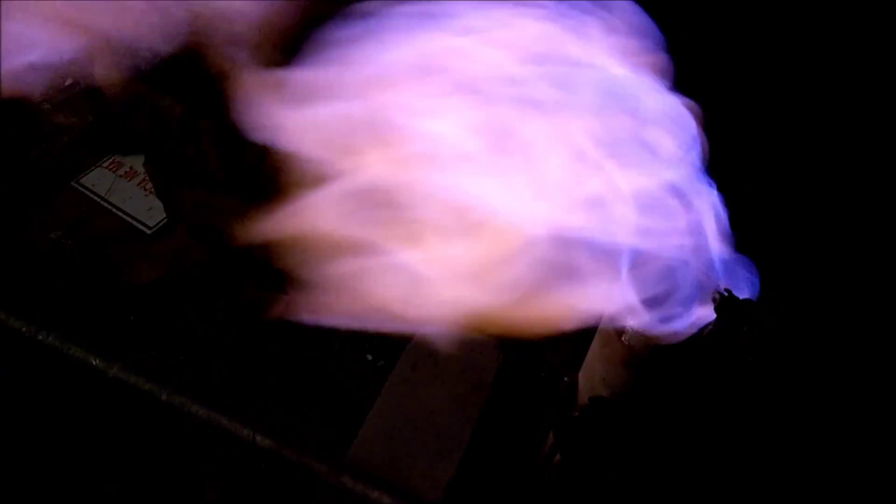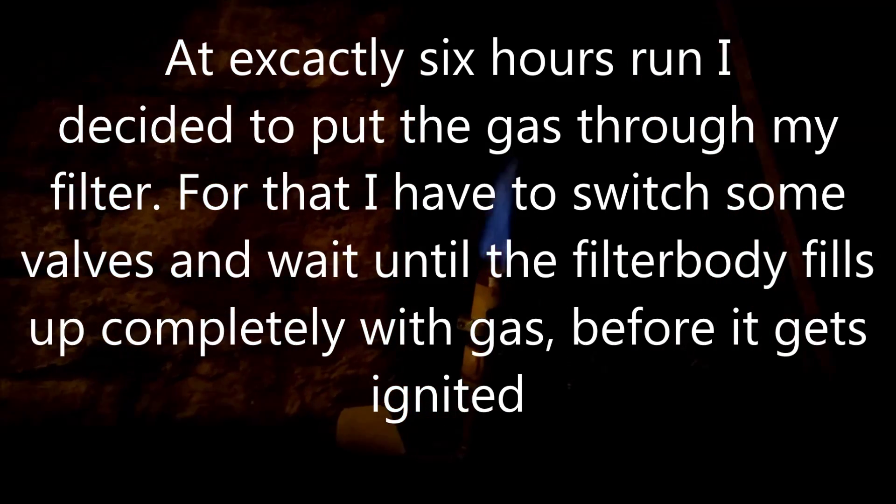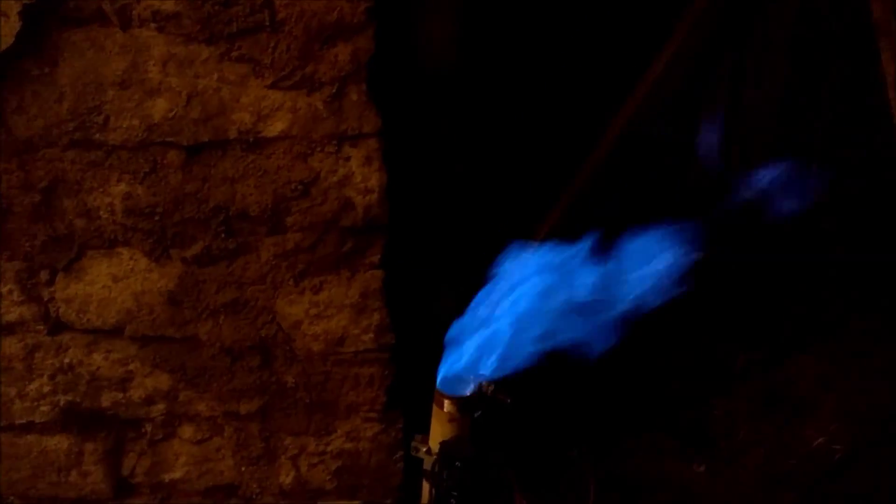This is the flare after almost six hours of run. There's a very heavy wind but it's a powerful flare — the wind plays with it but can't blow it out. At the end of the evening I started the filter and cleaned up to see how the flare looks after filtering. The system is now filtered.